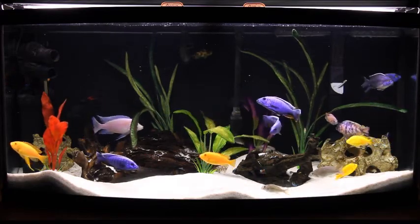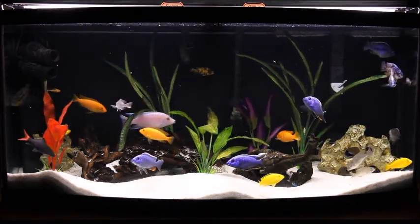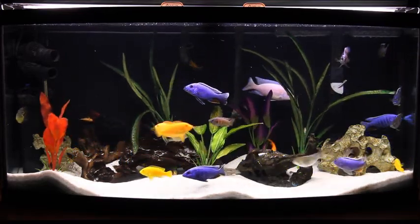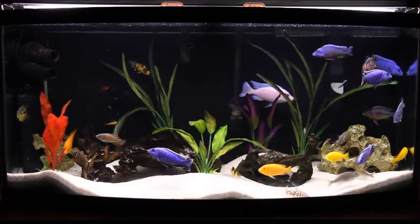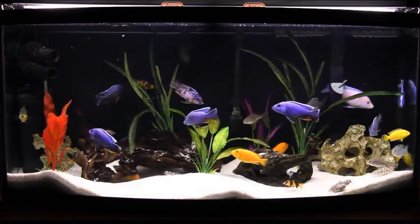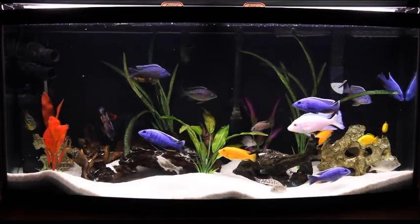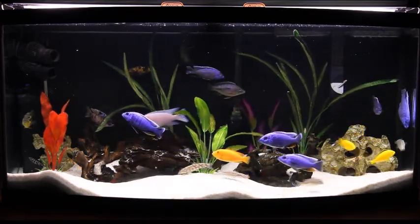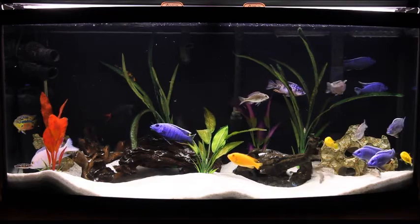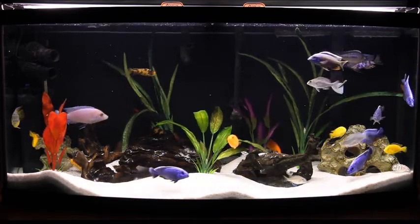I'm not real crazy about the Emperor 400 simply because no matter what you do it has air bubbles that float around from the water falling from the filter, and I'm just not crazy about that look, especially when filming for video — it picks those bubbles up really quite easily. So in the near future I am putting on a Fluval FX4, which I will be making a video of also. That will be an upcoming update you'll see very soon. If you enjoy please subscribe and like, and we'll talk at you another day, thank you.